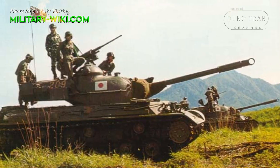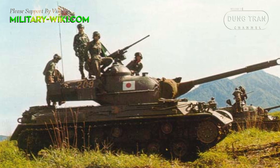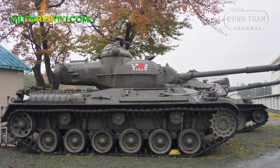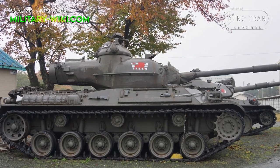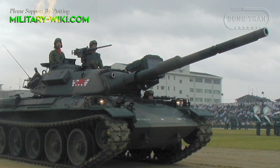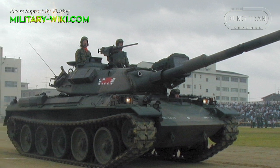A total of 560 Type 61s were produced between 1961 and 1975. The Type 61 served for nearly 40 years and were officially discontinued in 2000. The tank was replaced by its successor, the Type 74 main battle tank, entering service in 1975.